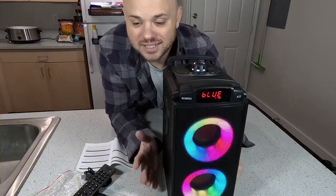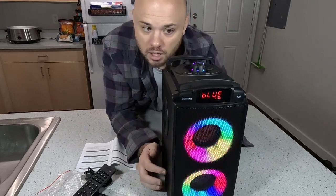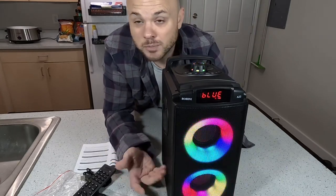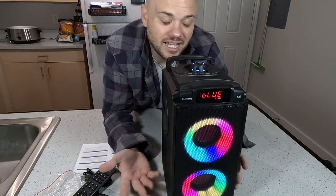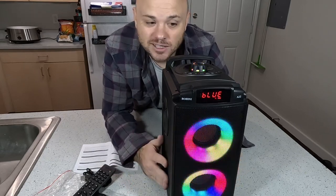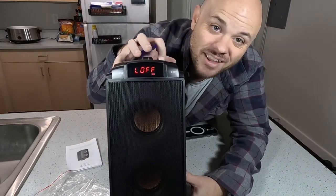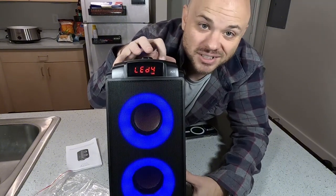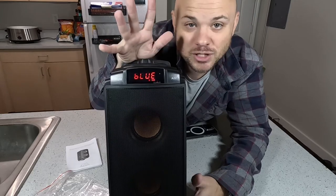It is kind of in that perfect size range where you are going to get much better sound quality versus those really small ones, because there are ones that are much smaller than this. And you're not going to have to be carrying around a giant speaker. So definitely a good happy medium size here. In case you were wondering, you don't have to leave the lights the way they are — there is a light function button to where you can turn them off or change to different colors, or just straight up turn them off.